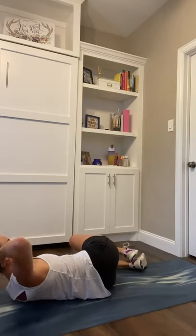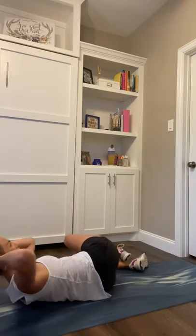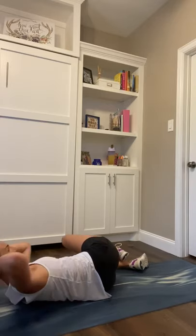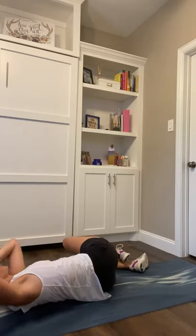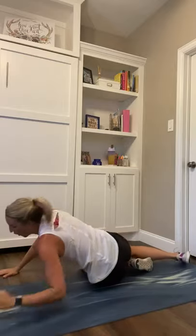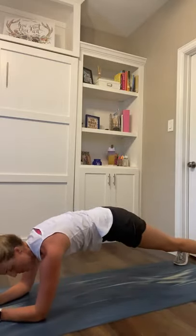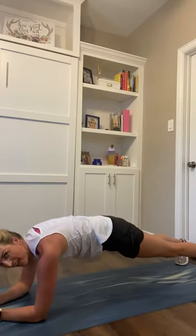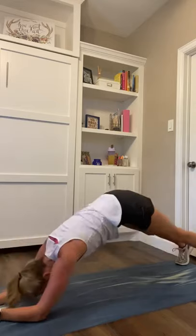Almost there. We're going back to that forearm plank — we have a little turbo round, everything we just did but a little shorter time in each. In 5, 4, forearm plank in 3, 2, 1. Take it over — hold that forearm plank on the elbows, on the toes. We take that to those dolphins in 5, 4, dolphins — 3, 2, 1. Lift, lower. 10 seconds, going to those open up planks. We got 8, 6, 5, open up, slipping to side in 3, 2, 1.